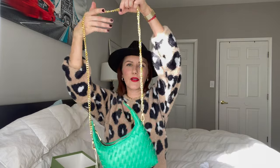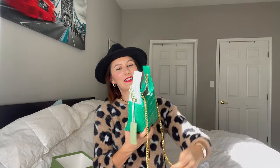Especially now that I'm a mom, I always have a diaper bag with me, so I carry a mini bag or crossbody — something super light and easy. This will be great for that. Here's how it looks with the chain — how beautiful is she!